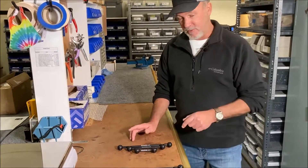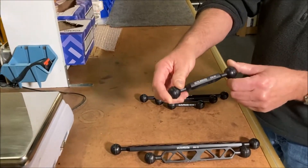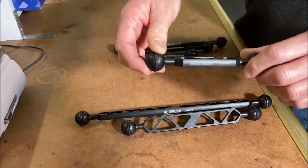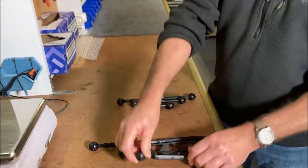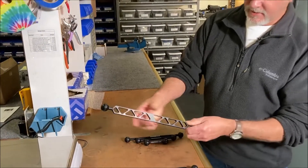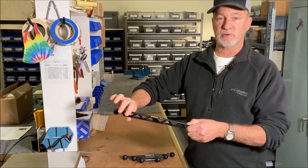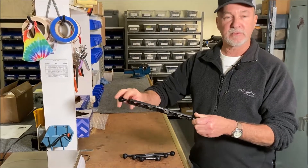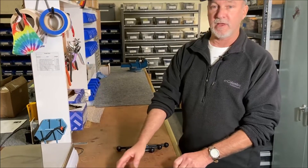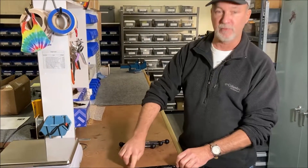First I want to show you the original arms that we've been known for — this girder style. These things are as strong as hell. You can't do much to break these or bend them or anything. But the problem with these is because of their size, sometimes they're a little too large for certain applications, and this is more sometimes in the cinematography industry where they have cameras with all kinds of stuff and they don't have room for this.